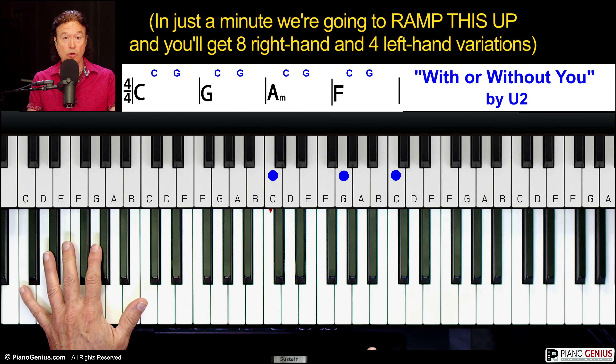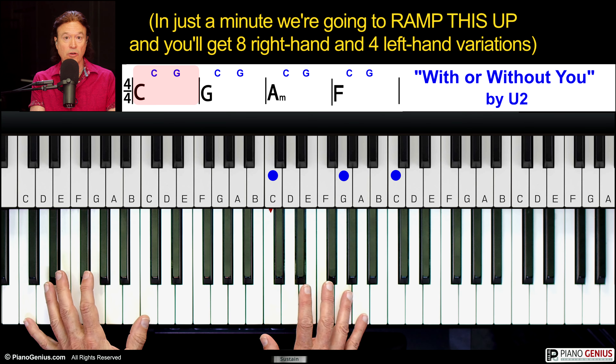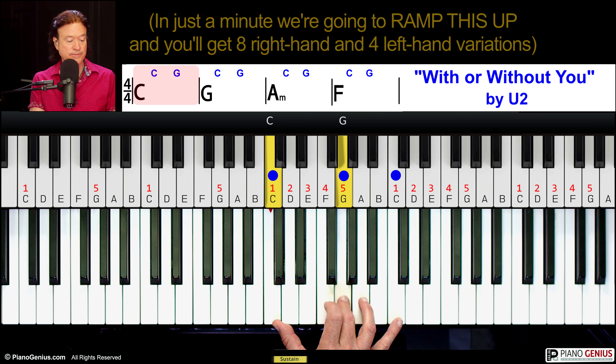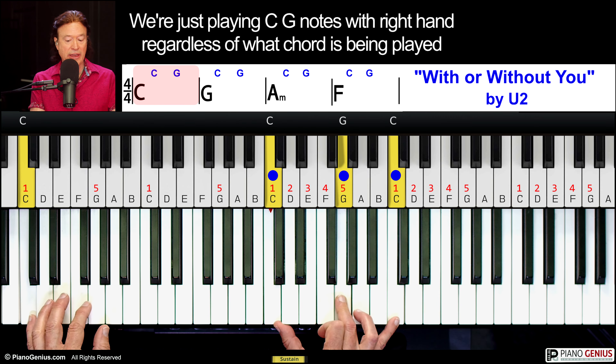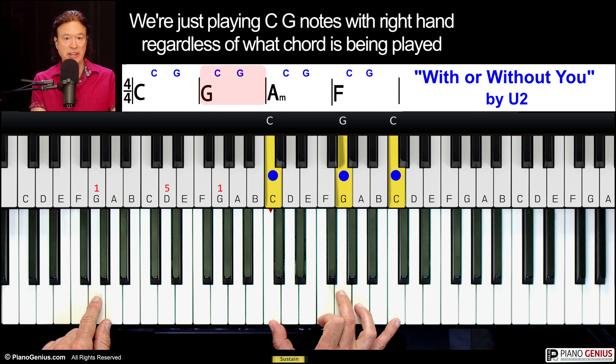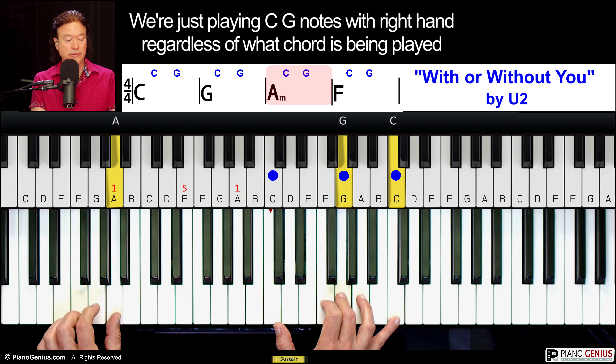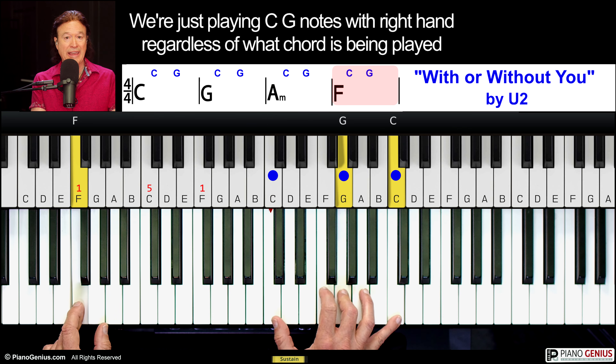That's the whole song — the chords never change. It just starts off mellow and then it builds. What we're doing is we're playing the 1 and the 5 of the C, and then we're doing that while we play the G, A minor — and it works.